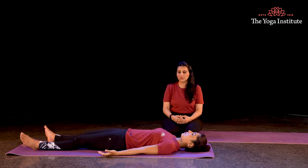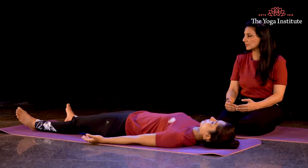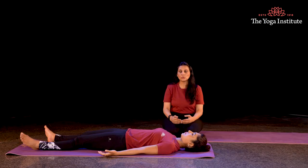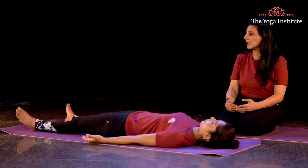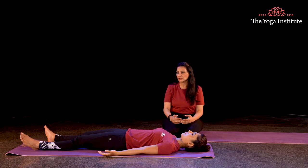Let us begin the practice of Shavasana. When I bring my attention to my toes, I relax the tip of my toes — my toes are relaxed. I bring my attention to my ankles, I relax my ankles — my ankles are relaxed. I bring my attention to my knees, I relax my knees — my knees are relaxed.